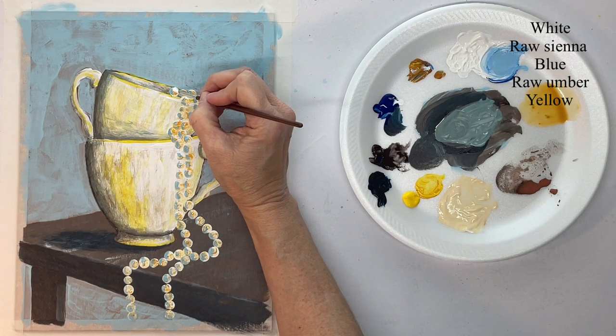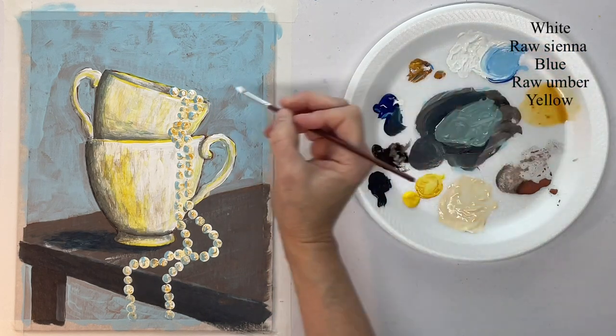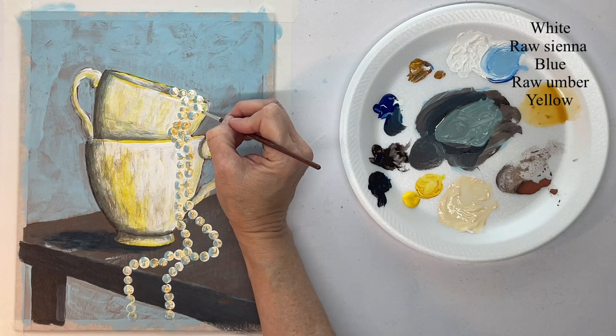Now the same thing with white, except the white is going to go on the right-hand side — just a little comma stroke highlight on each pearl.